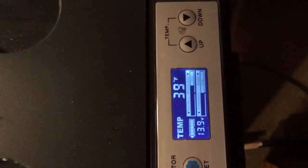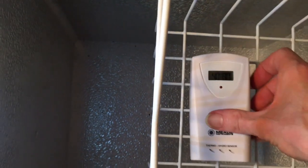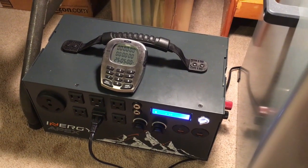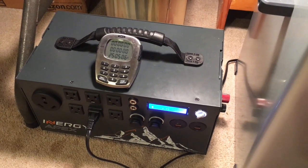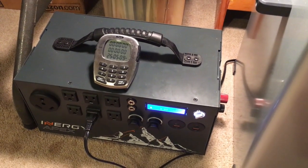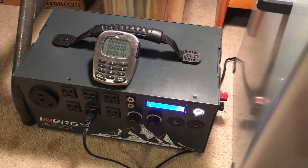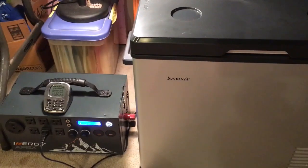Obviously using the inverter took a lot more energy. It works, it's doable, but you really drain your battery. I think this was kind of a fail — I mean it worked, but I wouldn't want to run it on 110 volt AC. That's just not very practical. So if you're going to get one of these, get yourself some solar panels too.